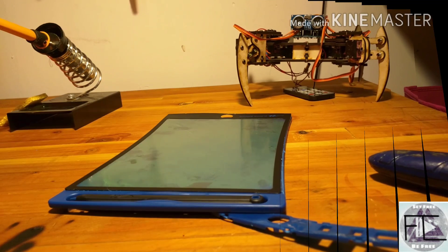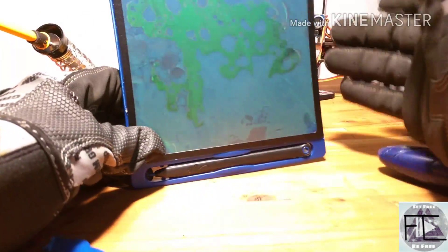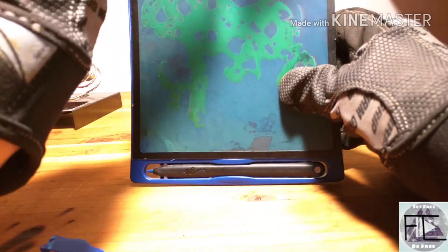Now that we have everything disassembled and we're able to efficiently access the inside of the boogie board, let's take a look at how and why everything works. Let's take this down layer by layer. Right here is the plastic screen that is used more for display and so that you're not touching the inside.